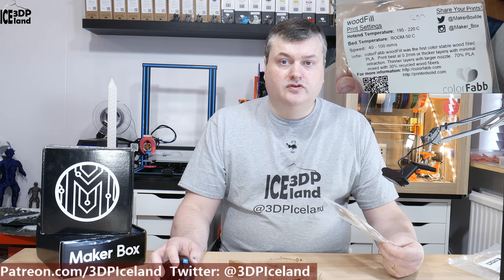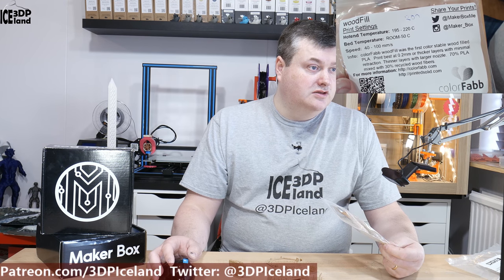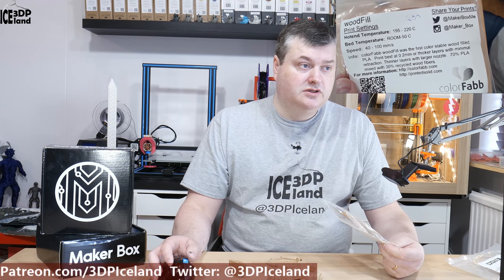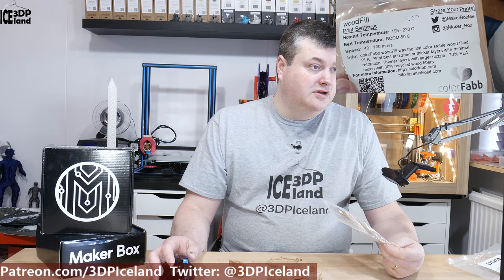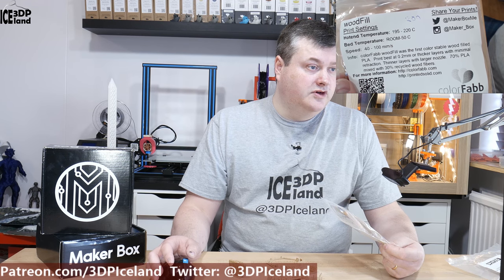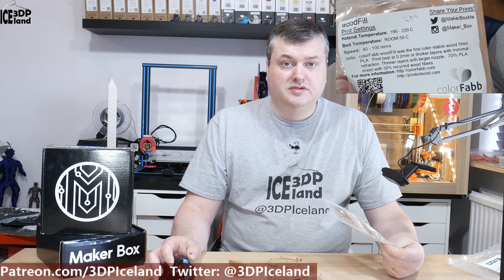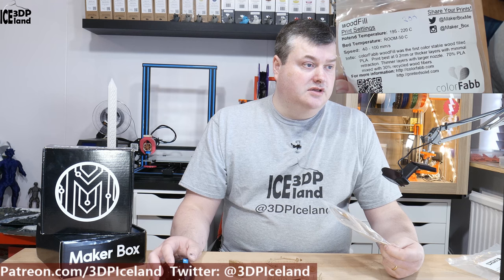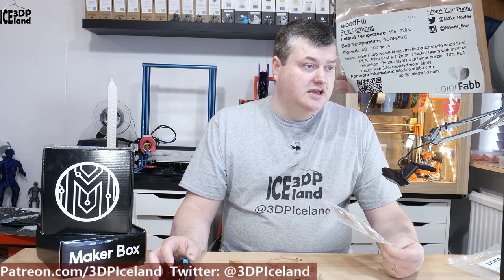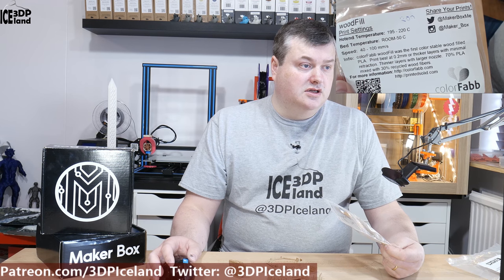This is a woodfill filament from ColorFab and they say it prints at 195 to 220 degrees. I was printing at 200 with good results. The bed can be at room temperature, up to 250°C, and you can print from 40 to 100 millimeters per second. It's pretty basic PLA settings for print speeds and temperatures. They say it has 70% PLA and 30% recycled wood fibers, and it's best to print with a bigger nozzle.